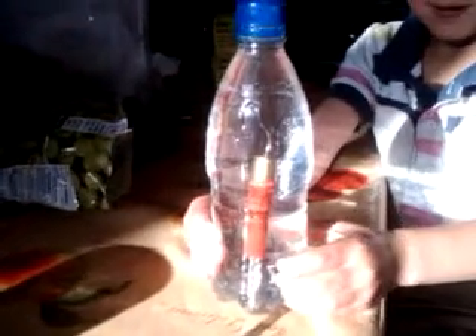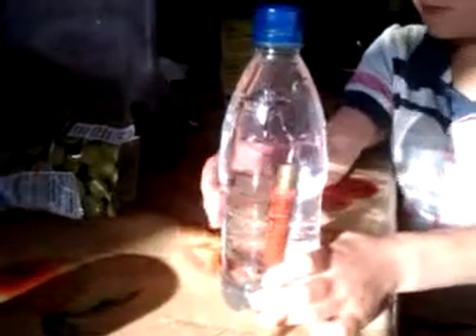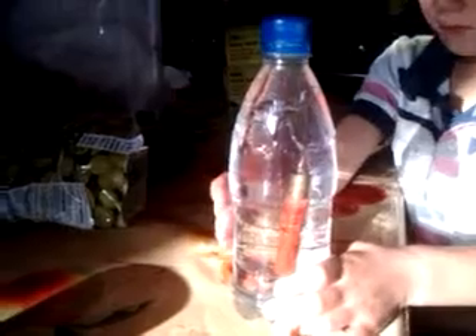This is Jacob's Cartesian Diver. It's a little bottle of water with a cartridge in it, weighted down by a crocodile clip. Now let go, Jacob.